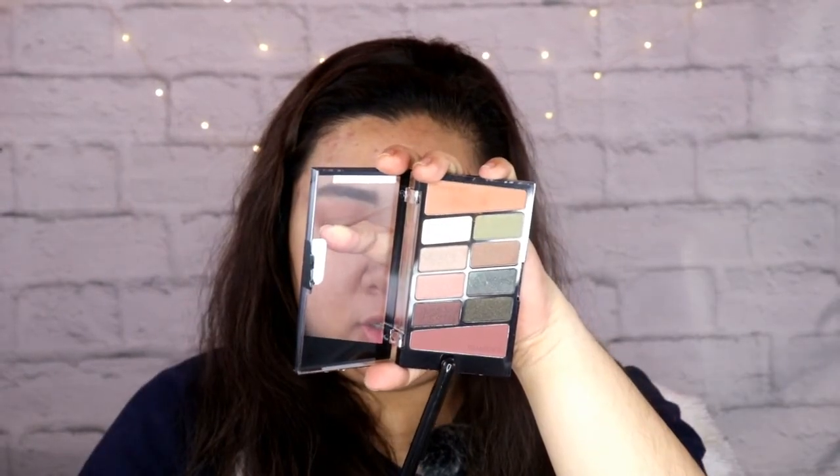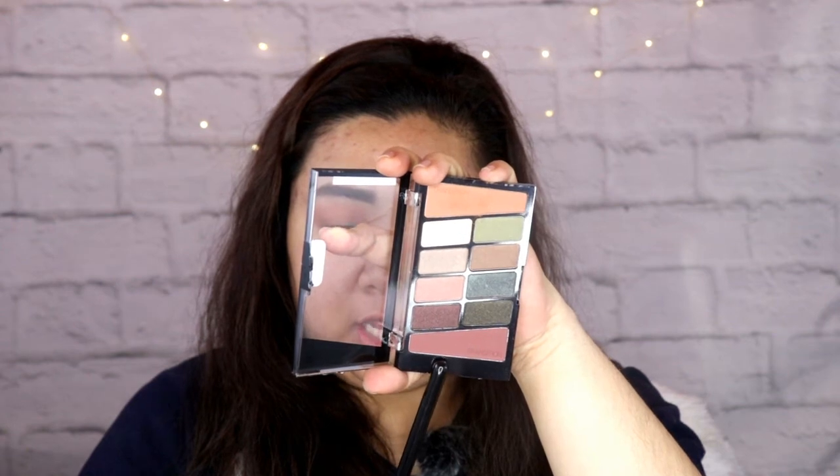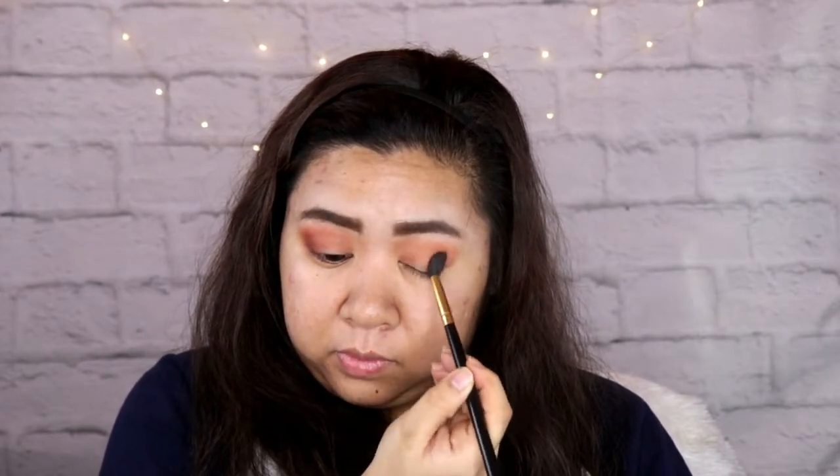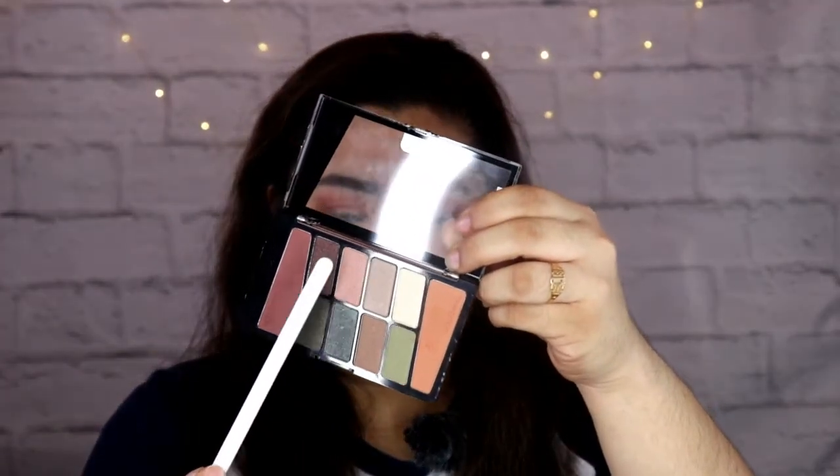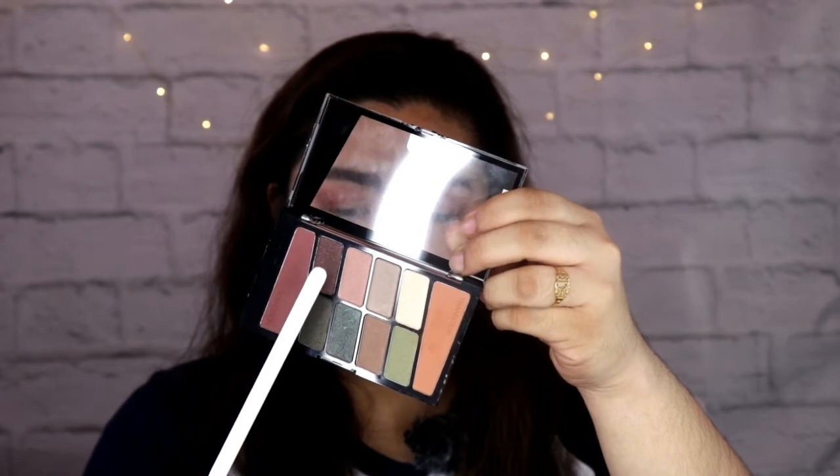So the next one that I will be using is this other transition shade right here. This is a much darker matte transition shade. Pansin ko, unlike the first transition shade na ginamit ko, medyo mas less yung fallout dito sa darker shade. I'm taking this dark shade — although may shimmer siya, gagamitin ko siya just to put depth on my eyes. Pagpat ko lang siya dito sa may darker area, tapos i-blend ko na siya.